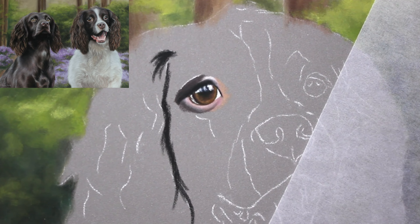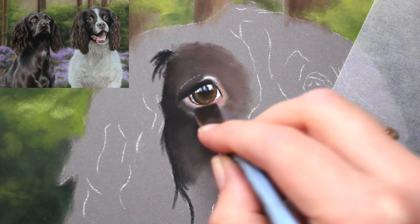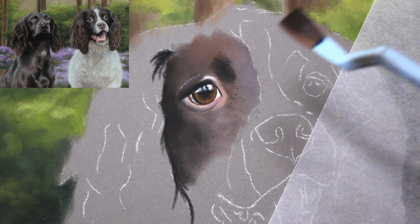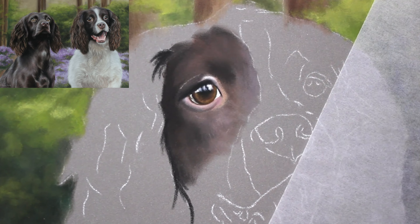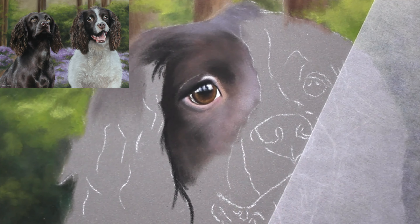The reference photo that I had just had a standard background - there wasn't anything overly interesting about it and I was asked if I could create something unique. Because the dog had some purple colouring in the fur, a bluebell background immediately jumped out to me. It's just the first thing that I thought of.